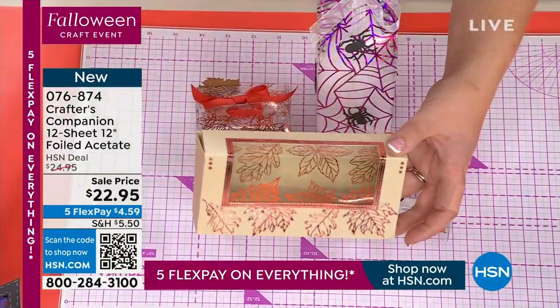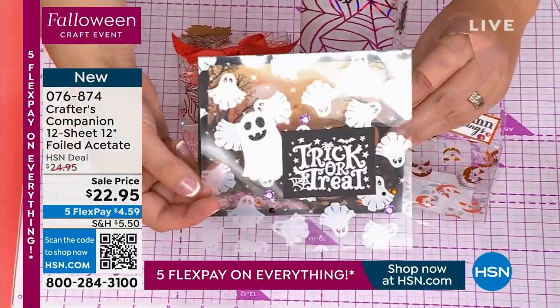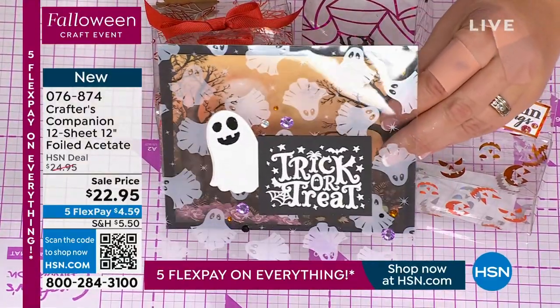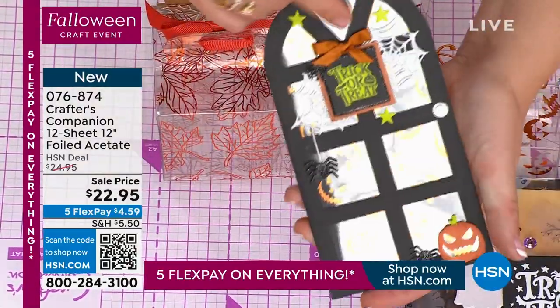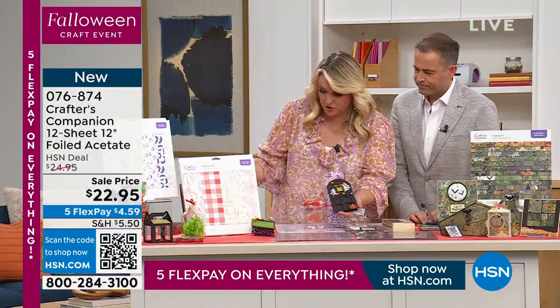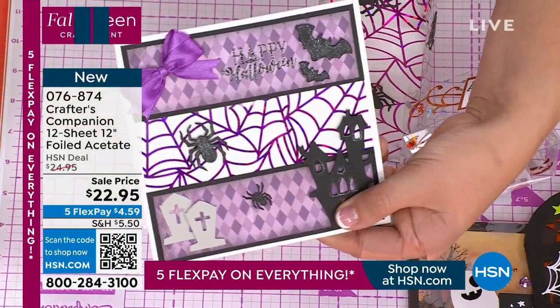Maybe it's not boxes for you. Maybe you're going to do cards and wrap your cards in acetate. The acetate actually has iridescent, spooky, ghoulie ghosts on them. Or you can do acetate windows in a door like this, where you're actually looking through in your little pumpkin ones. Or you're going to use tiny little bits of it on the inside of a card.